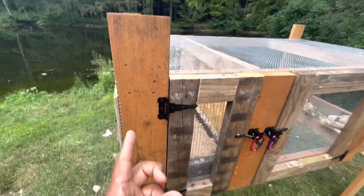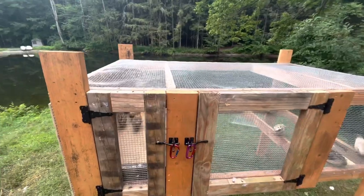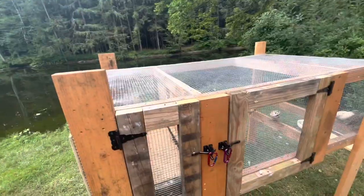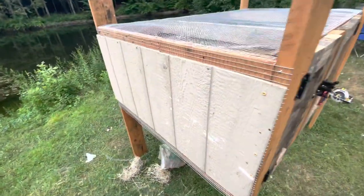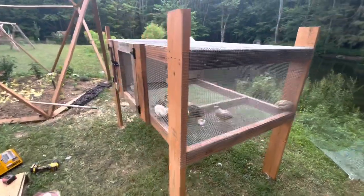These beams over here I extended longer due to the fact that I'm going to add a roof, so it could protect the quails from the elements, from the rain, and from the winter. As you can see, this side I closed down.